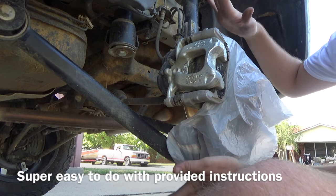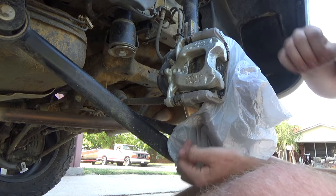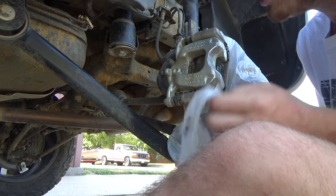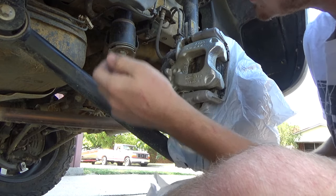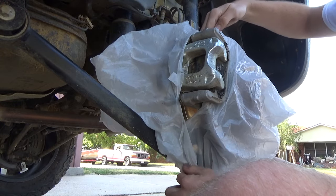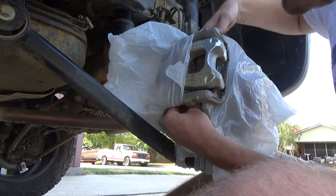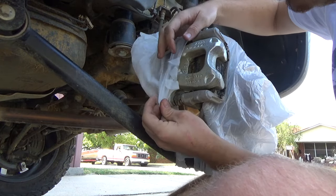Now I am wrapping it with plastic bags right here all the way up and underneath to cover everything. I don't want to get paint all over everything. I'm also going to be covering up all the plastic pieces and taping them off because I really don't care to get paint all over that either. And just kind of cover up all your brake lines and all that other fun stuff.